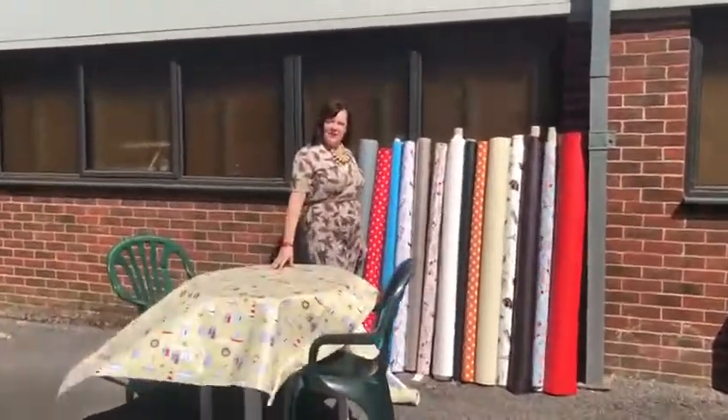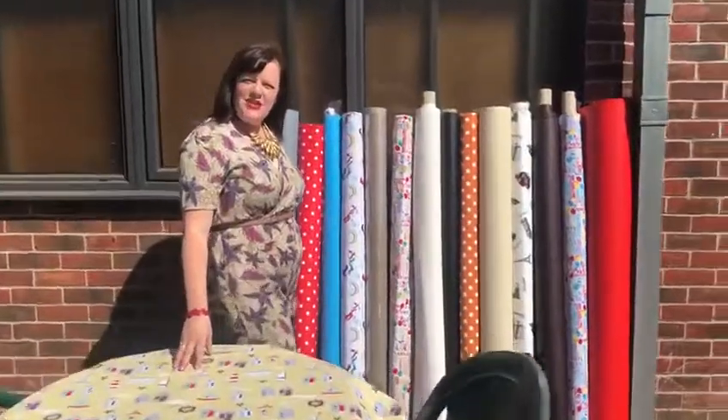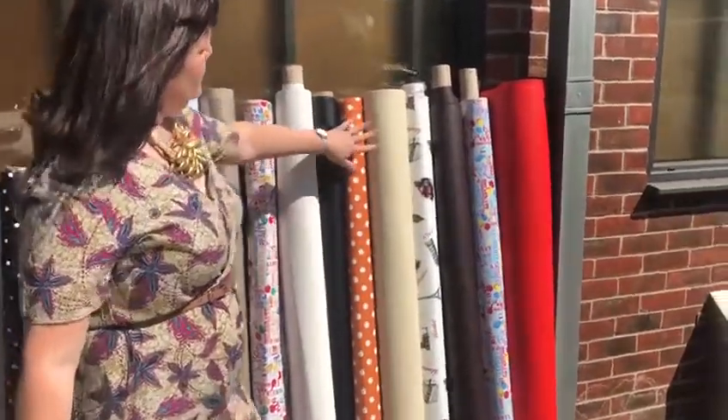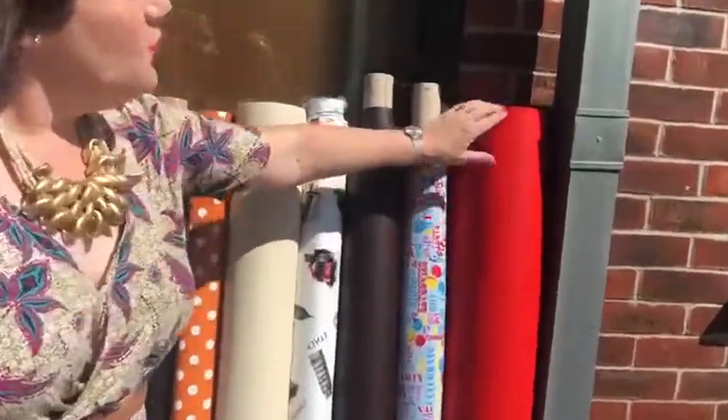Hello, it's Maxine at Fabricland. We've come outside today to show you our lovely PVC and leatherettes. We've got lots of different colours and designs all on our website.